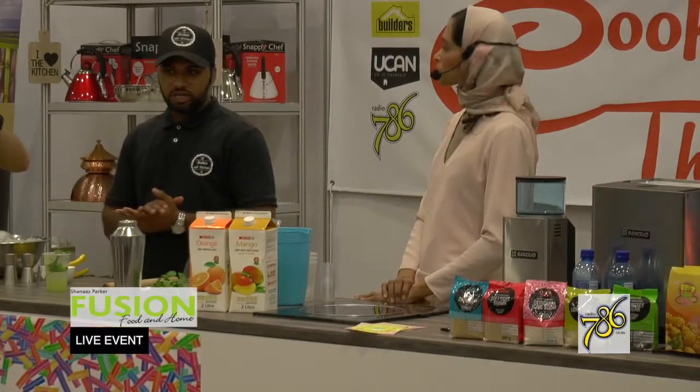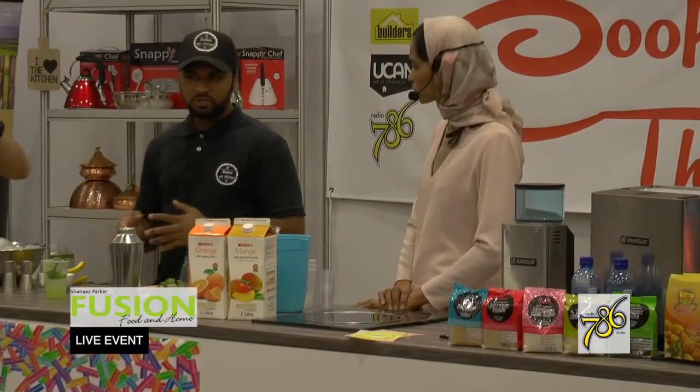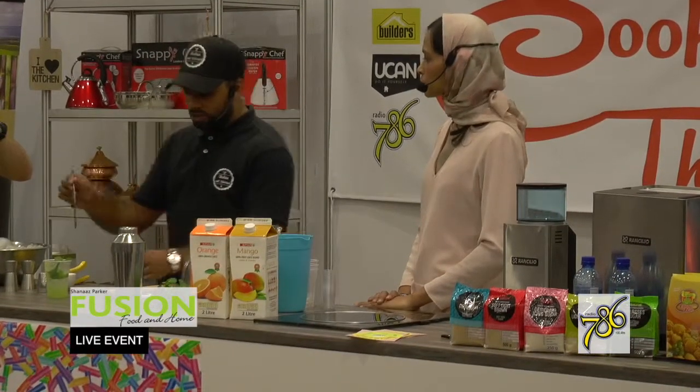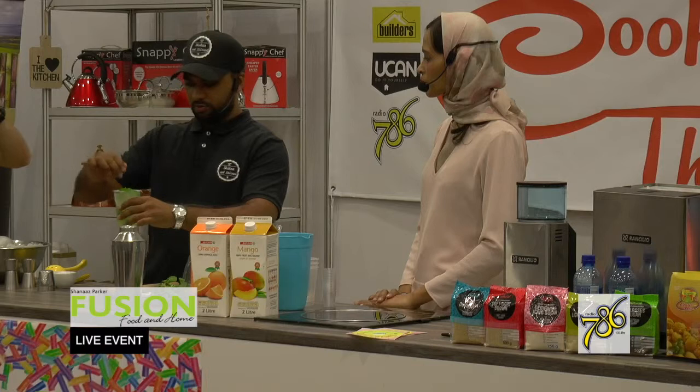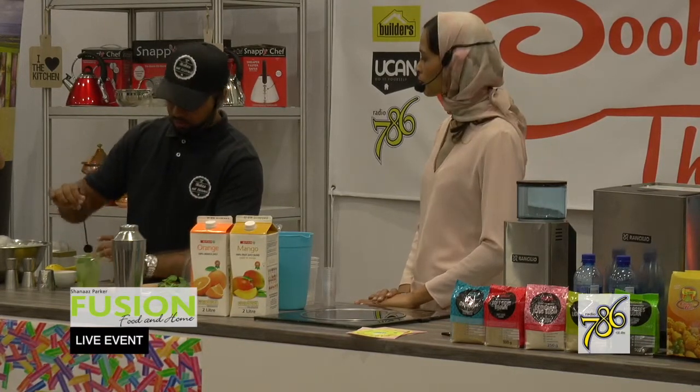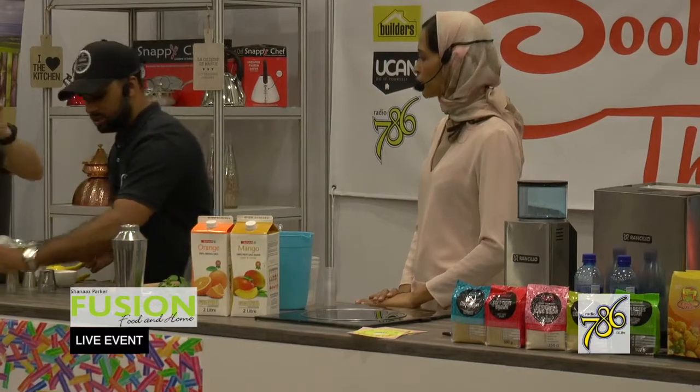Before you drink, you want to stir it a bit. If you have a straw, it's ideal to stir with a straw. If not, you can use a bartender spoon to infuse the flavors a bit more. And there's your Virgin Mojito.